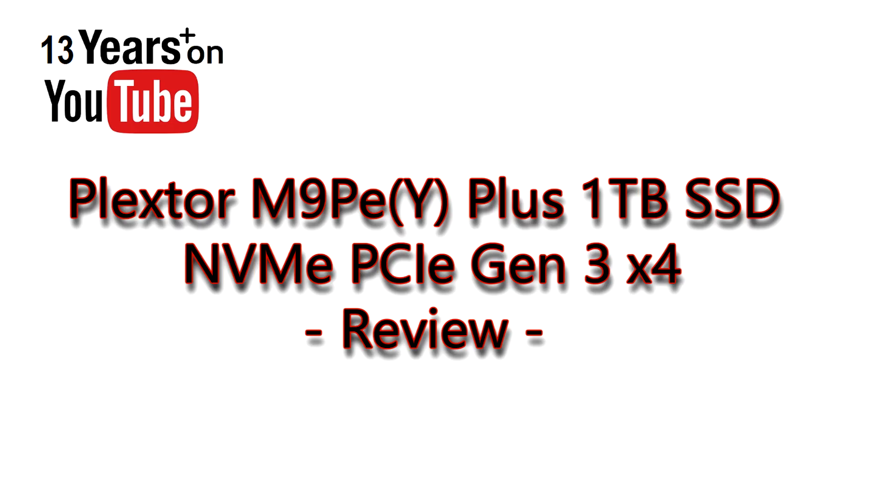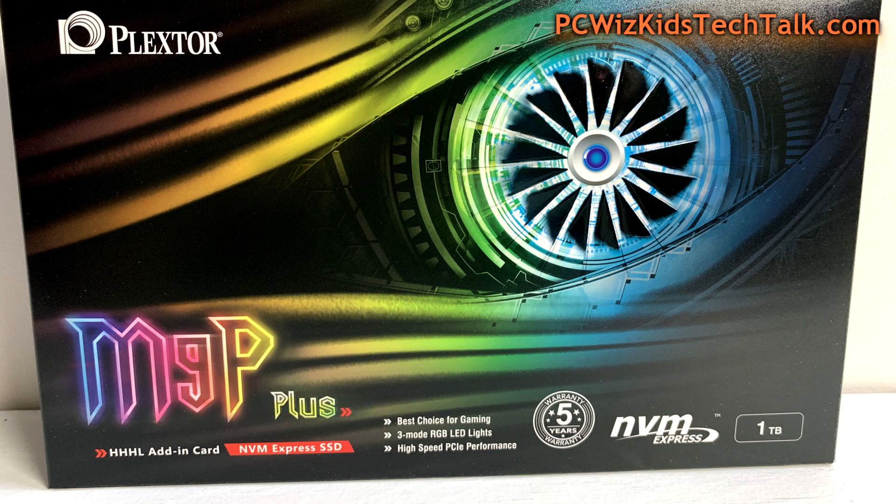Welcome to PC WizKids Tech Talk. Today we're looking at the Plexstar M9PEY Plus. This is an SSD drive using the NVMe PCI Express Gen 3 X4 technology and architecture.